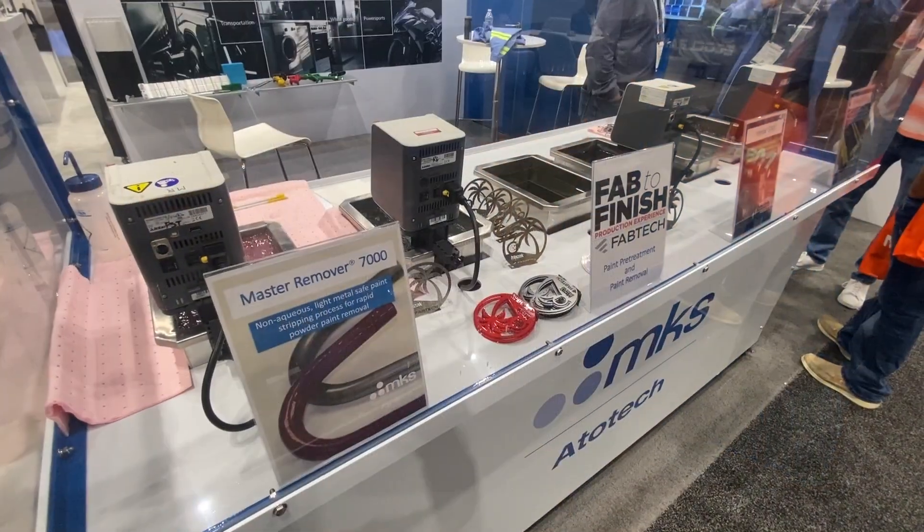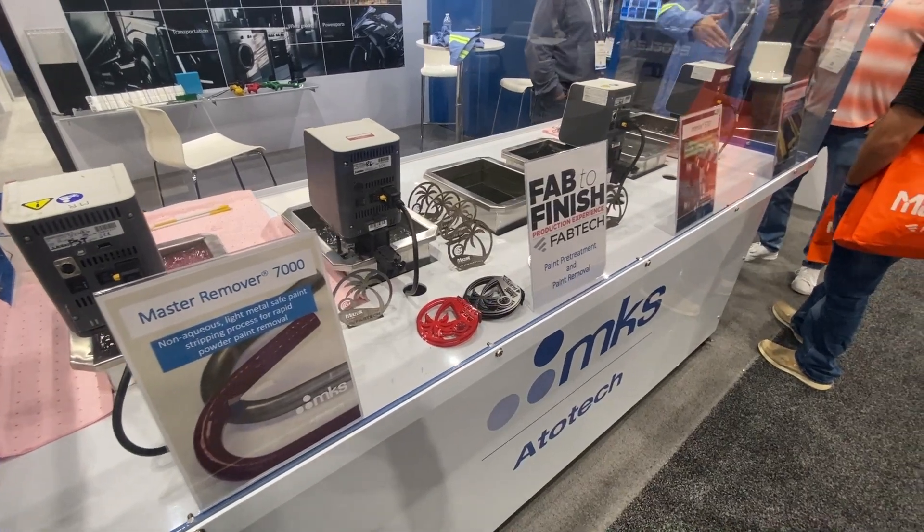Hi there, I'm Steven Taylor with MKS Atotech. I'm the Product Marketing Manager for our Paint Support Technologies Group. We're here at Fabtech this week promoting a variety of sustainable chemical solutions for paint applicators.